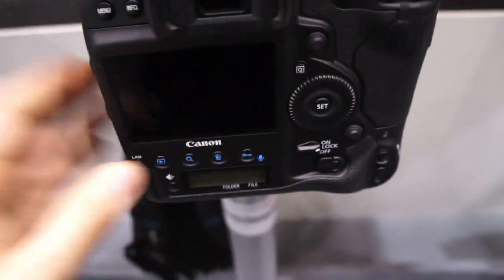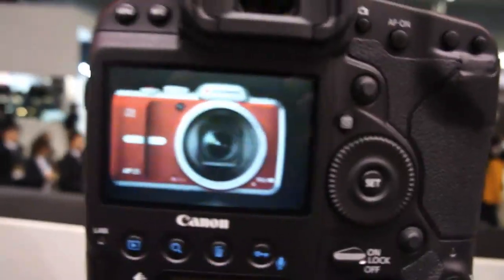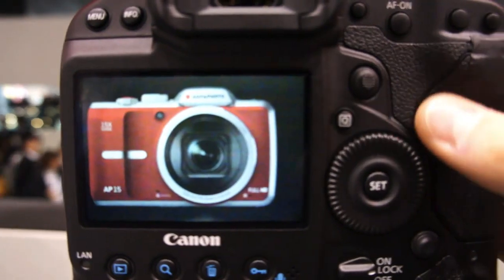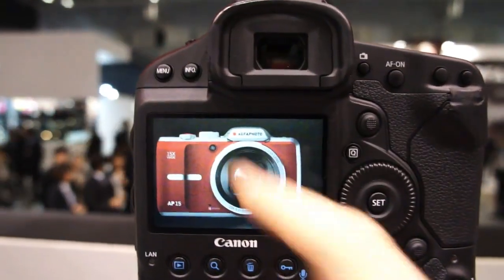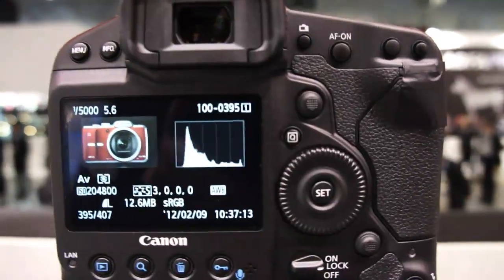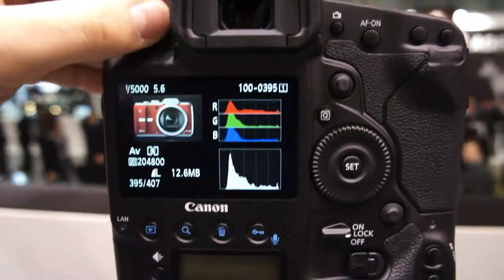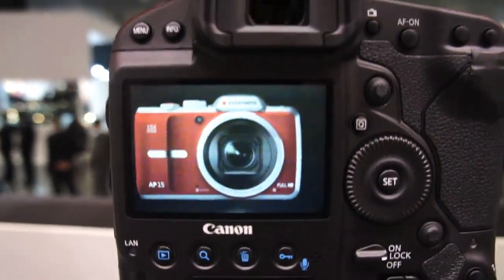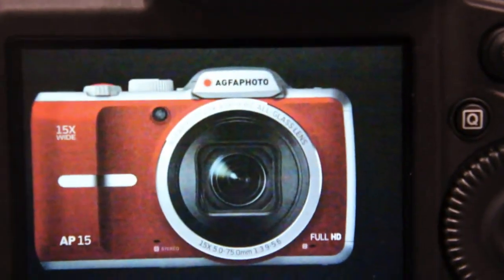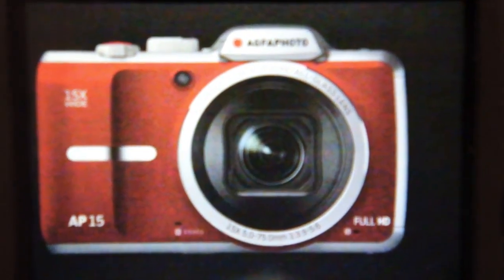I took some images just a few seconds ago at these different ISO ranges. This image that you're looking at on the screen now is at ISO 204,800. There's an info button here and I can show you — as we can see we're at ISO 204,800. I'm going to maximize the image on the screen. Canon won't allow us to take away any of the images that we shoot.